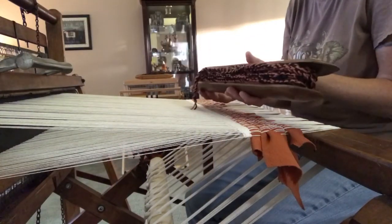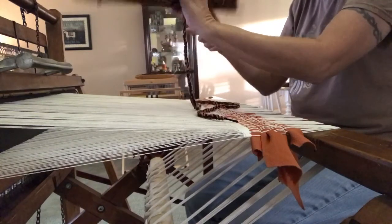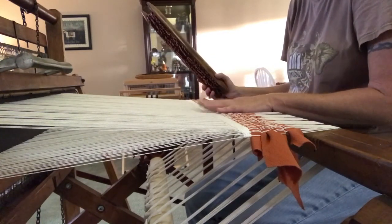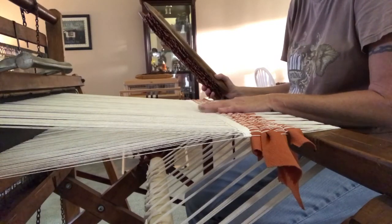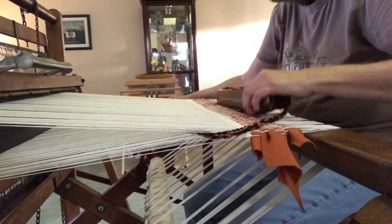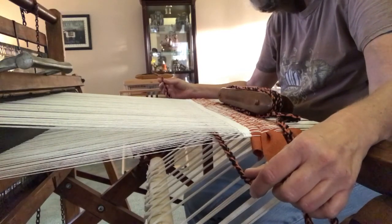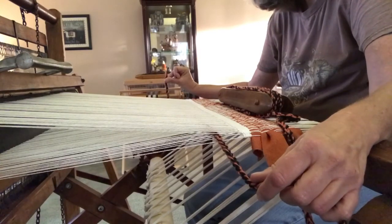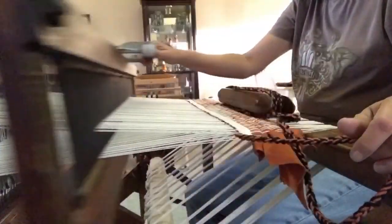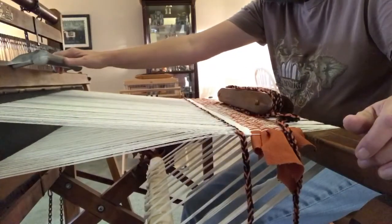I've got my shuttle ready to go and we're going to start weaving the weft into the rug. I've got the right treadle down — that's where we left off when we finished the hem, so that's where we want to start again. Right treadle down, take your shuttle right to left, pull it through the shed, and leave a little bit of a tail. Beat that down, switch treadles to the left pedal, and beat it down again. That's our first row.